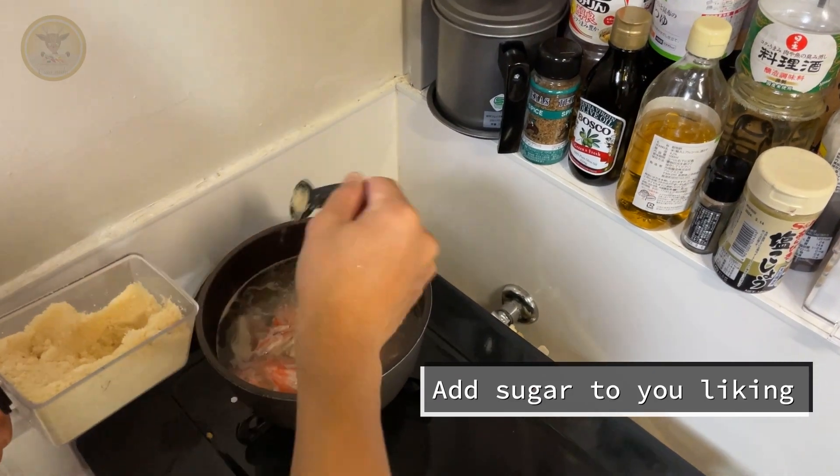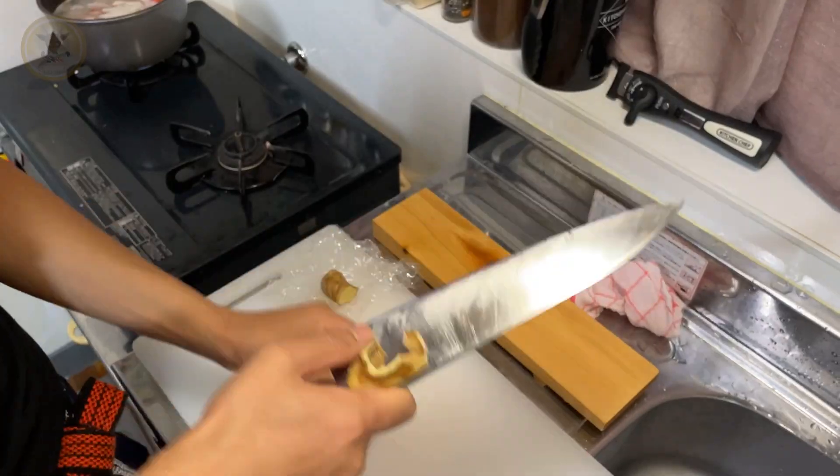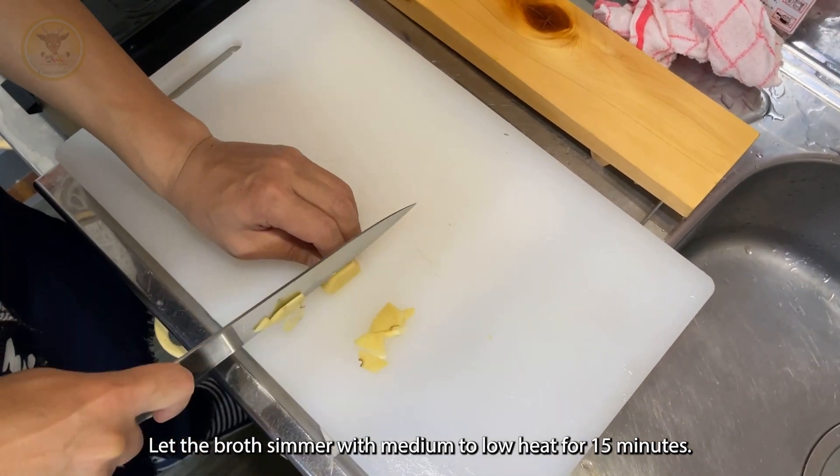You can add a little sugar to your liking and some ginger too. Let the broth simmer with medium to low heat for 15 minutes.